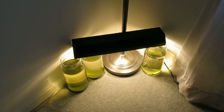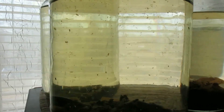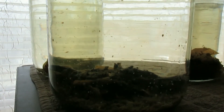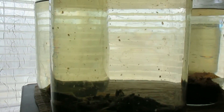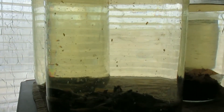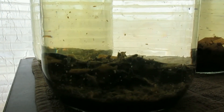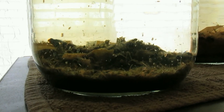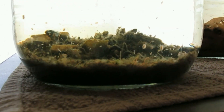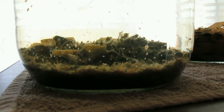The timer is set to come on for a total of about nine hours a day. Daphnia are doing well in a few of these jars, so I have a treat food for my fish. Black worms are doing well also.